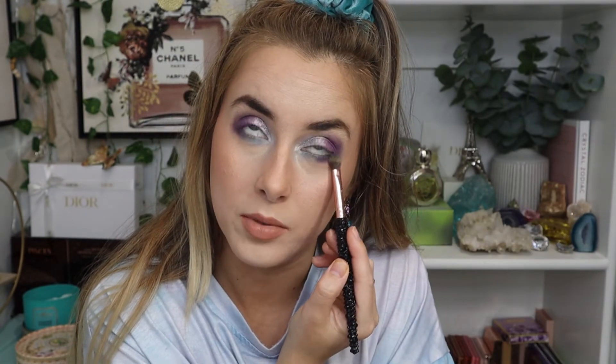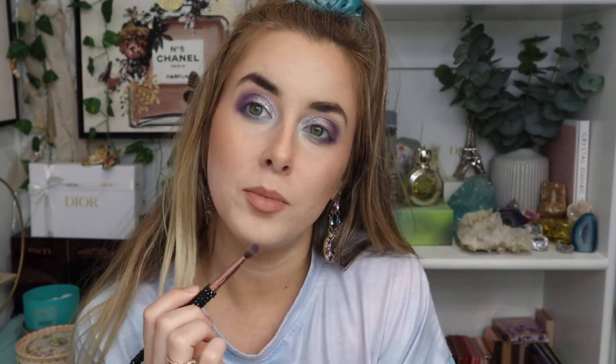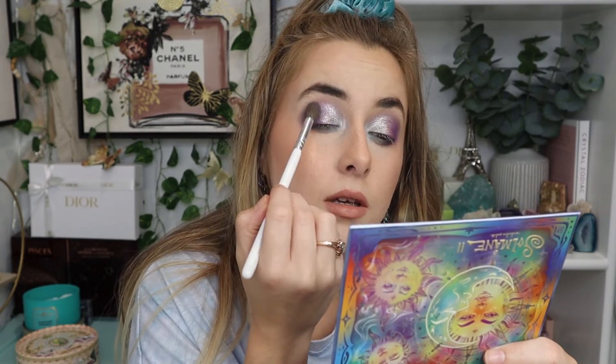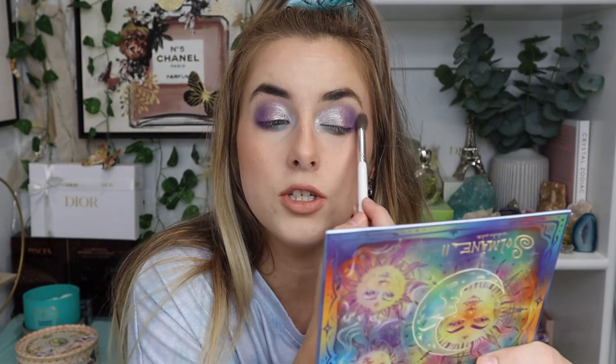I really wish I had my purple hair because it would look so cute with this look. Should I do purple hair again? I'm really debating. Now I'm just going to soften out the edges, make sure everything is seamless, and then I'll jump off camera, put on some lashes, and I'll be back with the finished look.